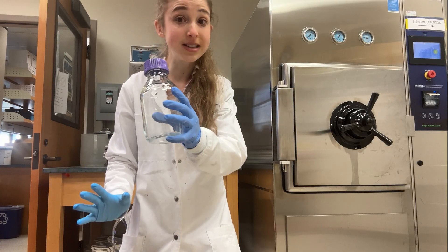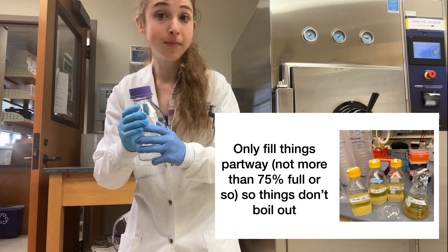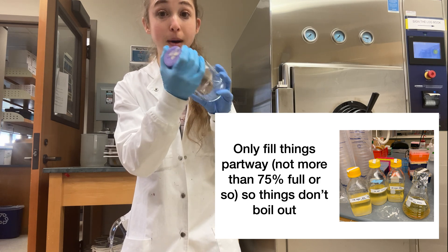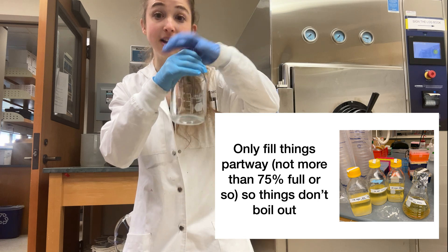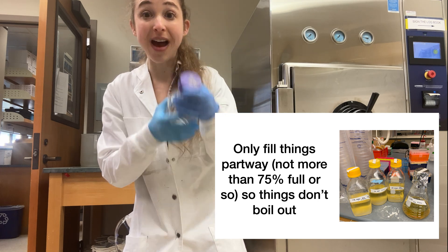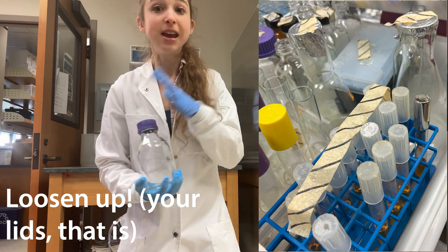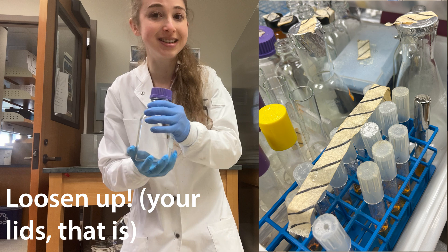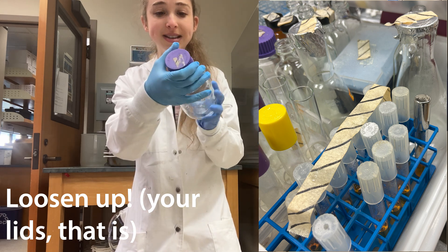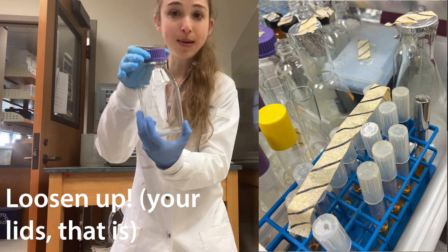Speaking of liquids, when you have liquid it's really important that you don't fill it more than about three-quarters full. And whether you have liquids or solids, it's really important that you don't have the bottles tightly capped. What's going to happen is there's high pressure outside and lower pressure inside, and you're basically going to get a vacuum seal form that will be really, really hard to get the caps off. What I like to do is put the lid on and then do a single quarter turn, just keep it a little loose.